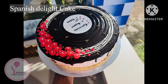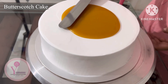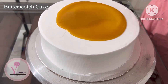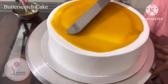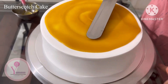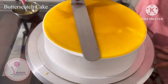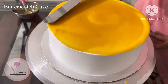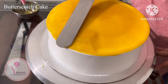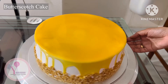This is the final design. You can add some caramel sauce on the top portion of the scotch cake. You can add some drips a little bit. This is the design with Mughal Baadam, caramel sauce, pineapple, and crushed nuts on the border.